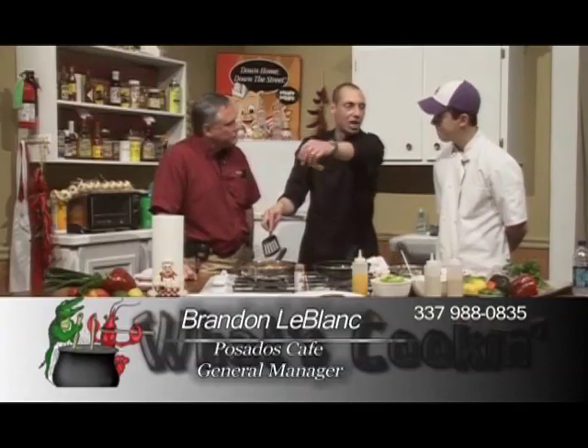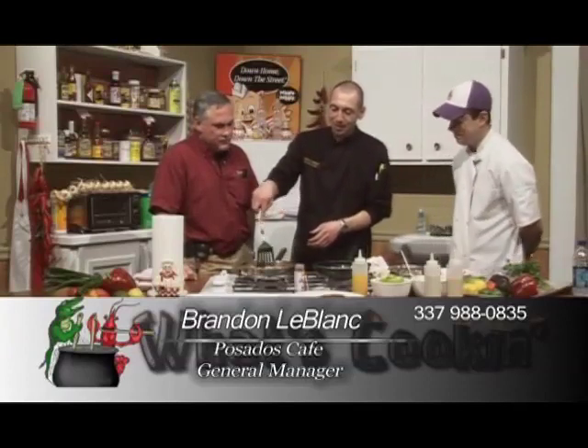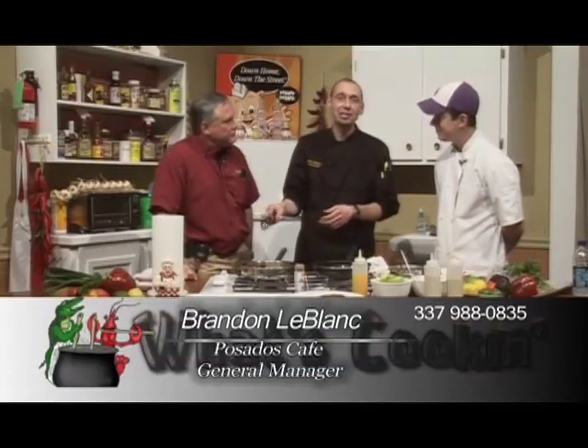What are the operations at Posada's? We're open Sunday through Thursday, 11 to 10, and Friday and Saturday from 11 to 11. Please come out and see us. There's always something good going on over there. I have some challenges possibly coming up. I'm thinking about doing some gigantic burritos as a contest.